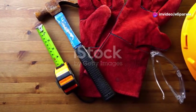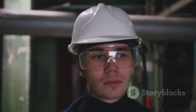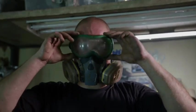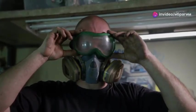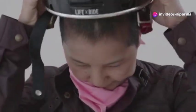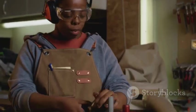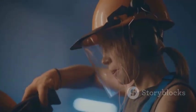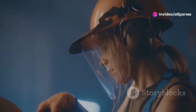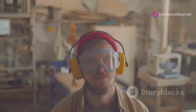Safety gear is not just about checking a box. It's about protecting your most valuable asset: you. Whether in your garage or a professional setting, the right protective equipment can be the difference between a close call and a disaster. Sometimes store-bought safety gear isn't enough. That's where DIY comes in. By designing your own gear, you're ensuring a perfect fit and taking ownership of your safety. There's nothing more empowering than knowing your gear is a product of your own ingenuity.